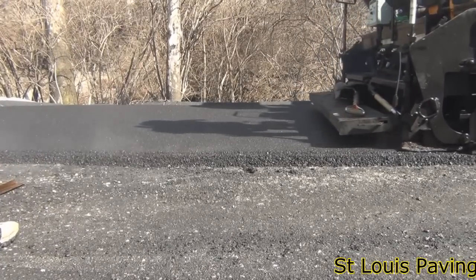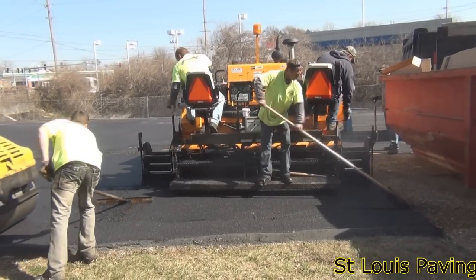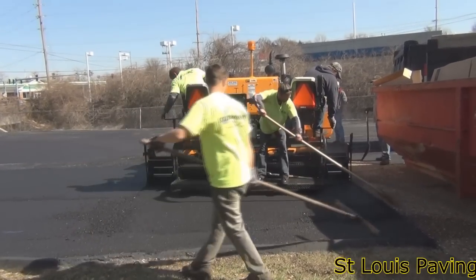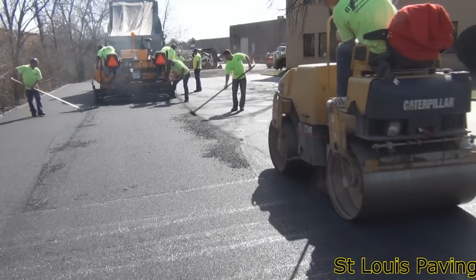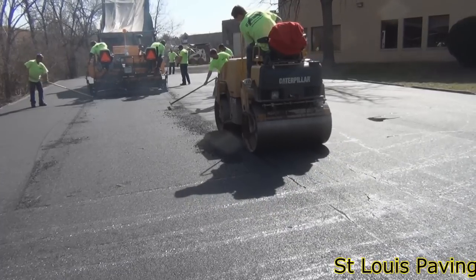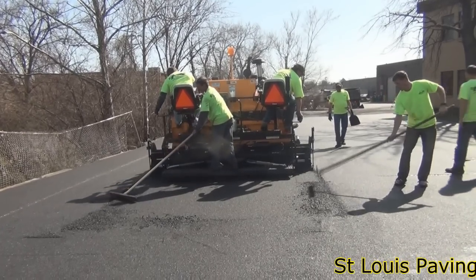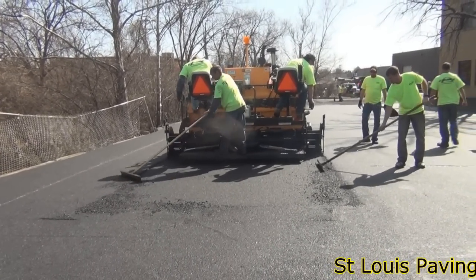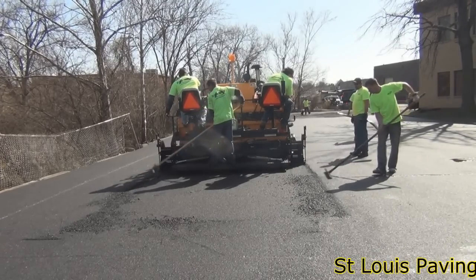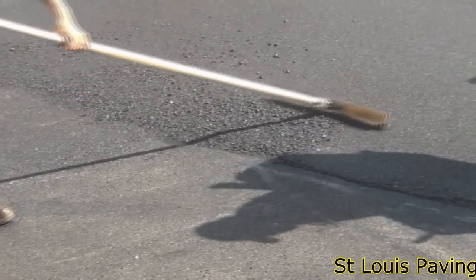The area where two paver passes meet is called a seam or a joint. It is critical that these joints stay as hot as possible so that the mix on each side of the joint can be fused together. Invariably, seams are where the first cracks appear in a new overlay because they are the weakest portion of the overlay. Operator skill, as well as crew speed, is the primary defense against premature cracking at the seams. We keep premature seam cracking to a minimum because our crews are so experienced and work so fast.